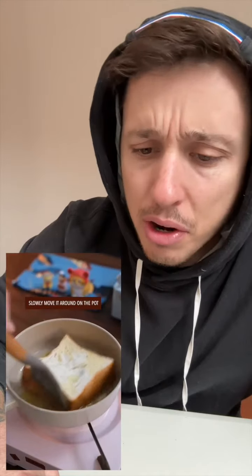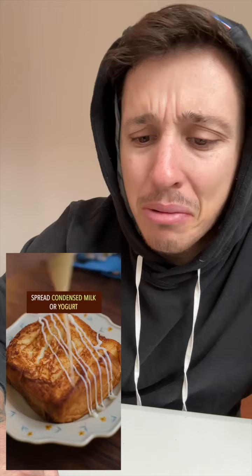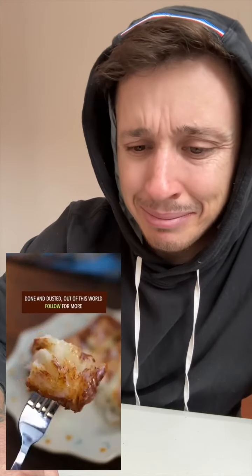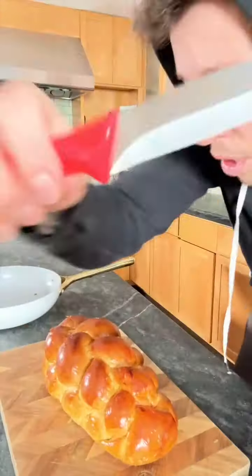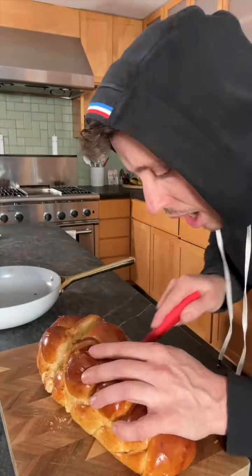This video has over 25 million views — what in the high interest rates is going on here? Milk, butter, and then some condensed milk on top. Done and dusted, out of this world. This myth's about to be busted. I'm no challah expert, but the bread I use is challah. Welcome back to Recession Recipes, I'm your host in the red, Randy.